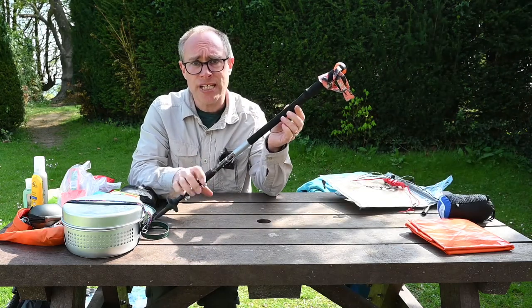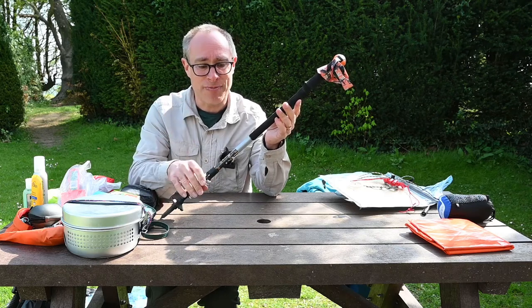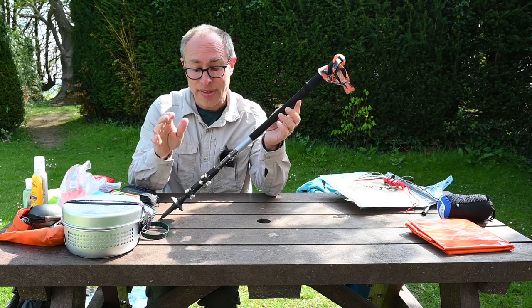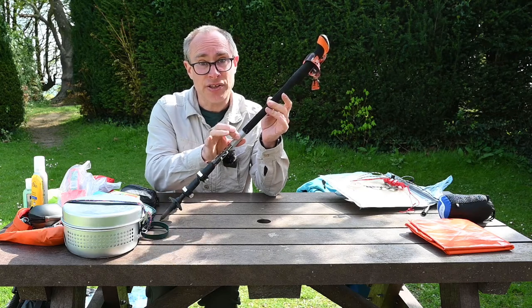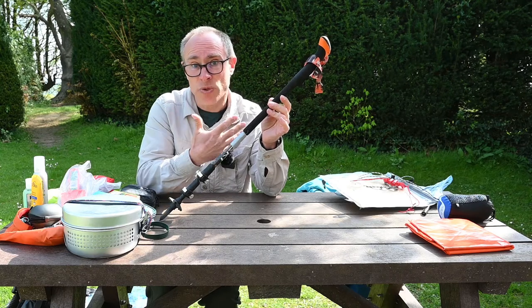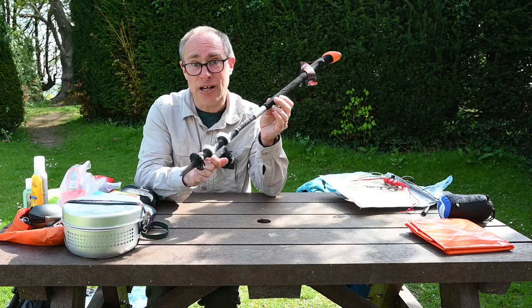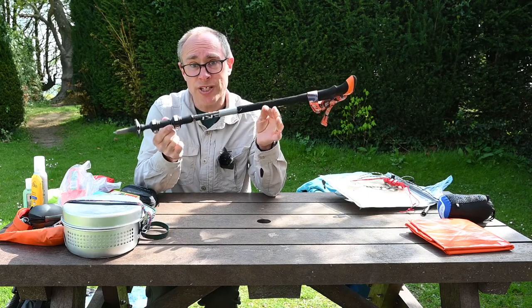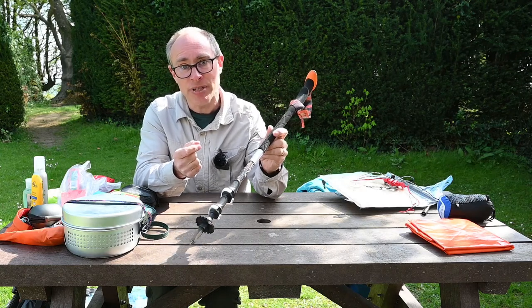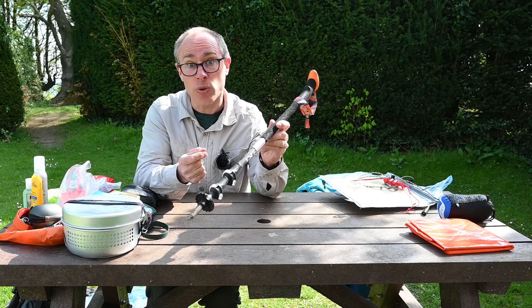A trekking pole could be a useful thing to have. With the weight of the rucksack it helps to protect your knees, especially when going uphill and downhill. I've attached a little length of duct tape to mine so I can use it for running repairs to waterproofs or tents. If you're doing Gold DofE or Ten Tors, you'll find a walking pole really helpful for probing the ground ahead to check stability and for providing support when crossing a river.